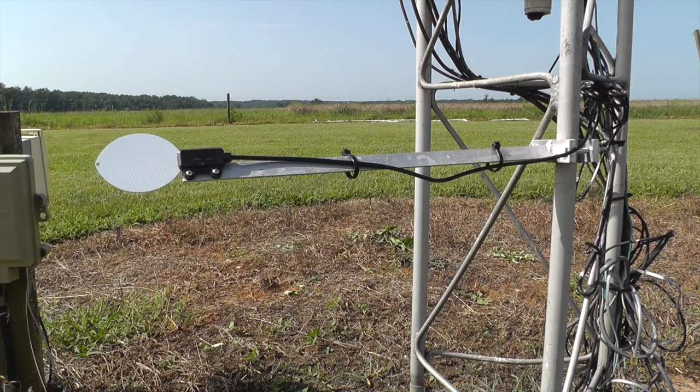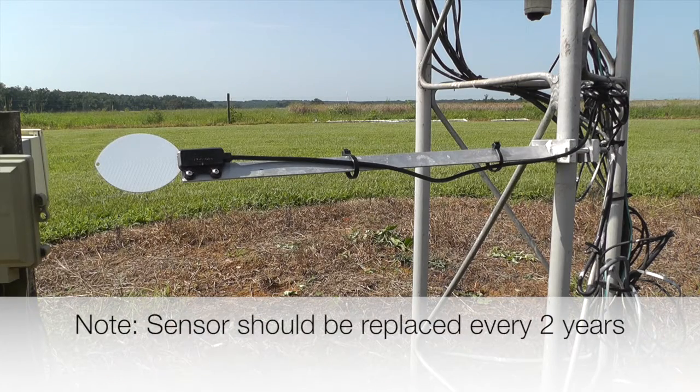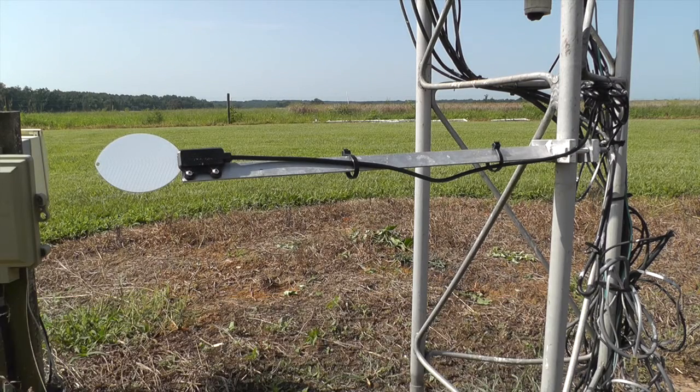Here we are at our Lake Wheeler field site, and we're going to go through how to install a leaf wetness sensor if you have to, if we send one out. These have to be replaced every couple of years. If you go out there and just do regular maintenance, make sure it's clean.